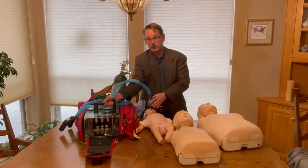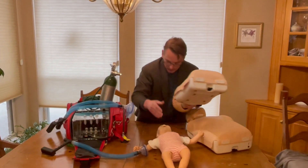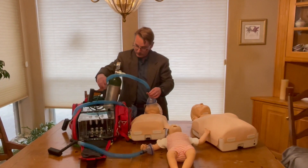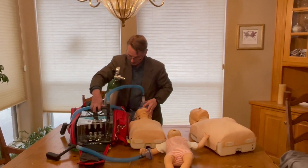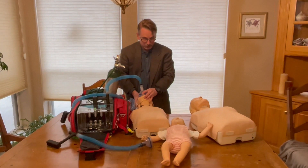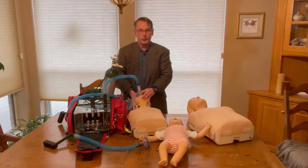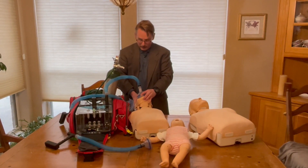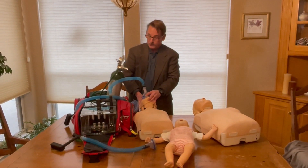Should you instead decide you need to do rescue breaths for a child, you simply select the child mask. A keying system tells the device which profile to deliver. When you hook it up, you can now see the little chest going up and down. That's at a tidal volume of 300 cc, a respiratory rate of 20 breaths per minute with the breath given over one second and four seconds of passive exhalation — again, at 100% oxygen concentration.